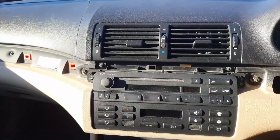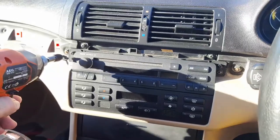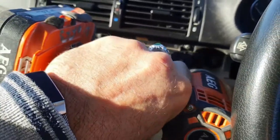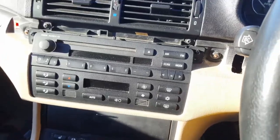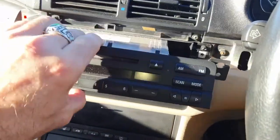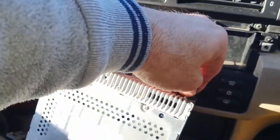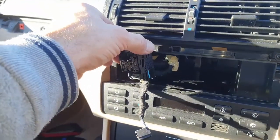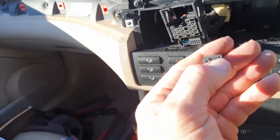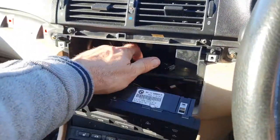Now I'll put my drill bit in and remove the screws. With the screws out, you literally just slide the unit forward to get access. You can then disconnect the aerial — with the big black socket you lift it up, it slides up and pulls out. The little one has a small tab on the side — just squeeze that in and it pulls out.